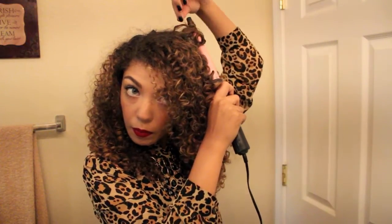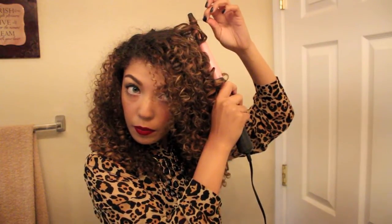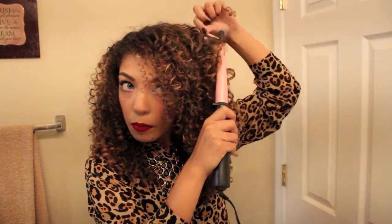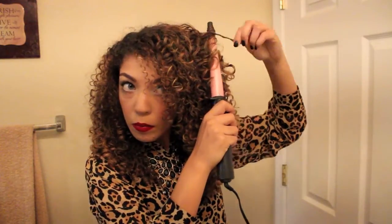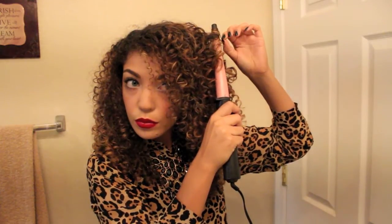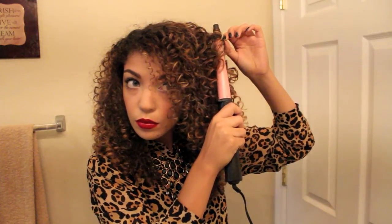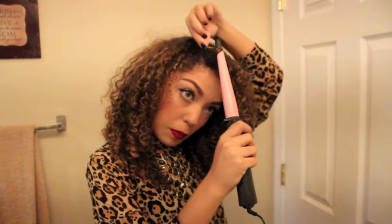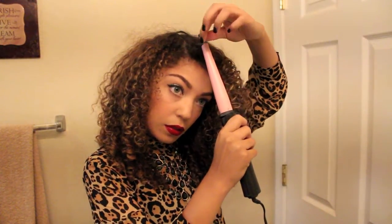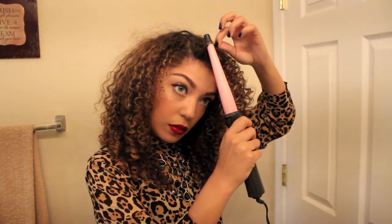The only bad thing about the curl wand is that it's very easy to burn yourself because there's no clamp and you have to hold on to your hair at all times — you could really easily burn your hand. It's actually nice that a lot of companies that make curl wands provide a glove to protect your hand from the heat. Mine did come with one but I didn't wear it, because I'm just dangerous like that.